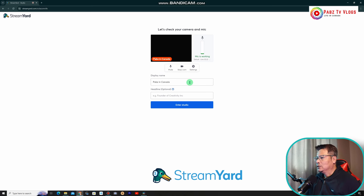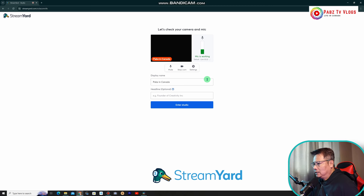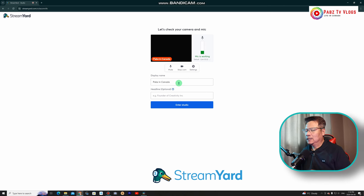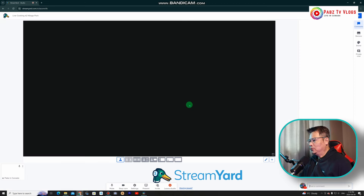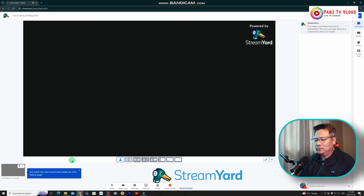Everything is plugged in — let's check the test mic. Check your camera and mic. So the mic is working. We're now in the page — the headline is optional, just type whatever you want. Click 'Enter Studio.' We are now recording. You can see the audio here — the video hasn't been added to the stage yet. Click 'Add to Stage.'